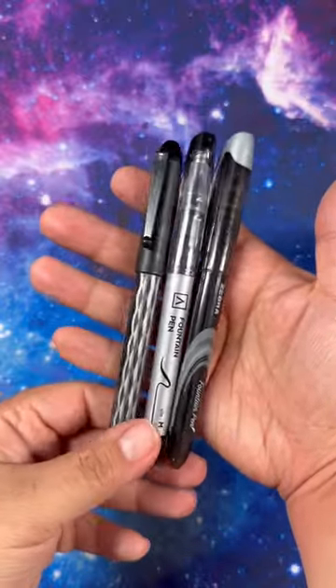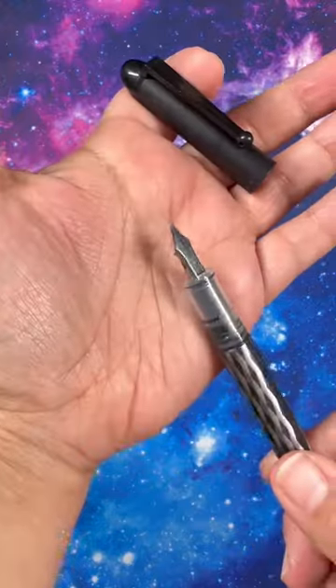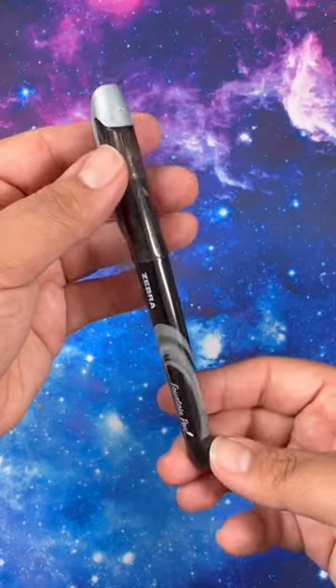If you're interested in fountain pens but you've never tried them before and aren't sure if you like them, here are three disposable options. The Pilot Varsity has a cool barrel and a smooth writing experience. The Zebra fountain pen has a durable stainless steel nib and is also very smooth.